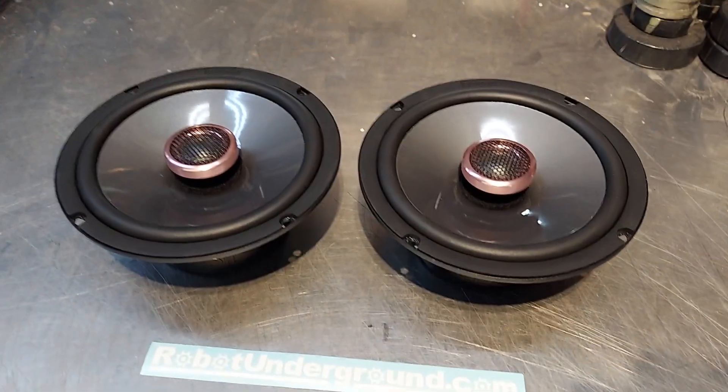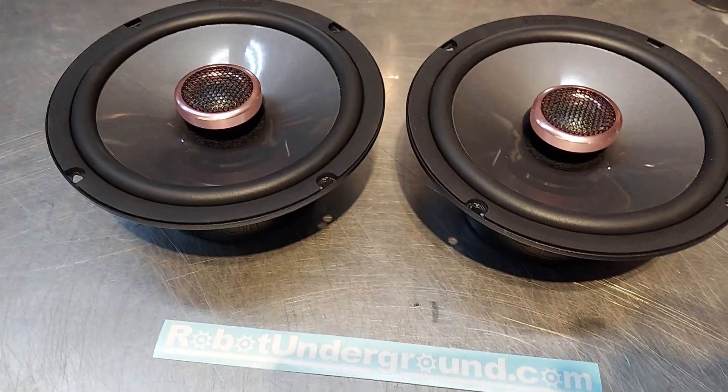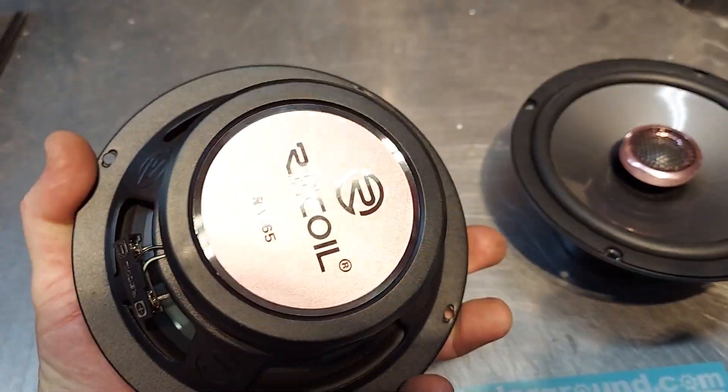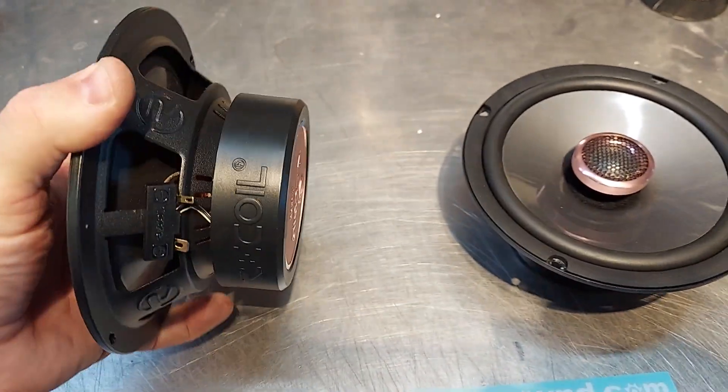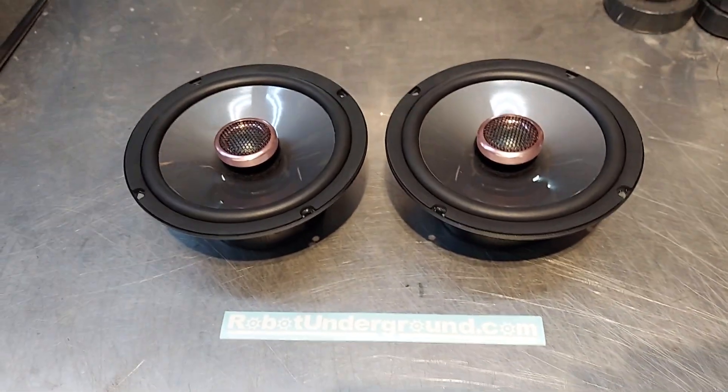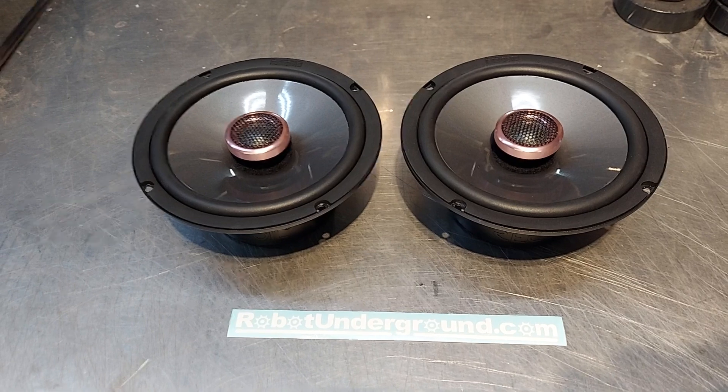Recoil rose gold coaxials with soft dome tweeters. Nice big magnets. These are equal to something like an Infinity Kappa or whatever their high-end version is.